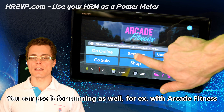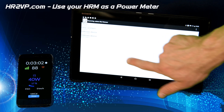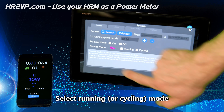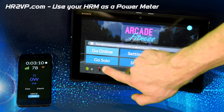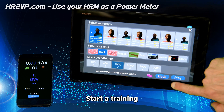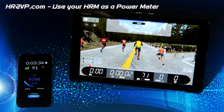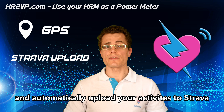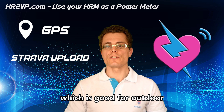You can use it for running as well, for example with Arcade Fitness. In addition, you can use GPS and automatically upload your activities to Strava, which is good for outdoor.